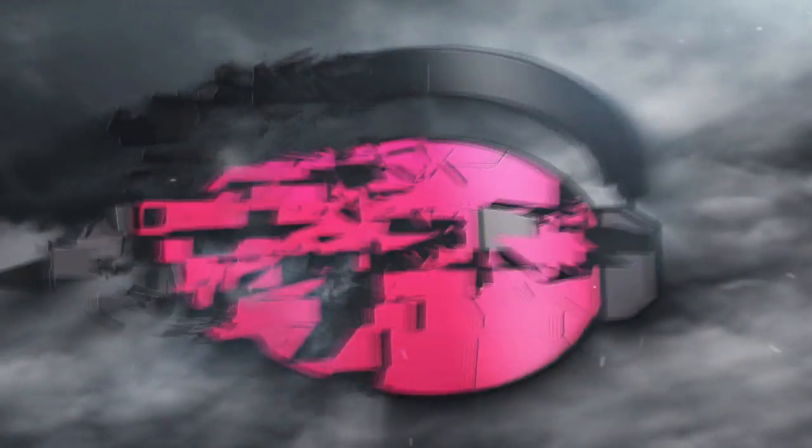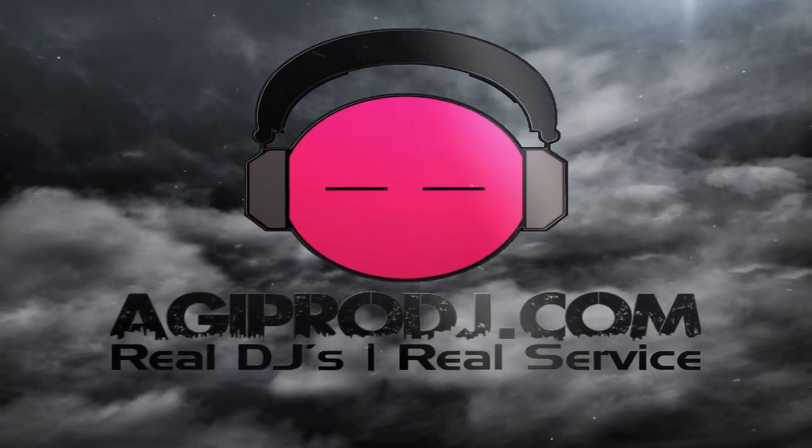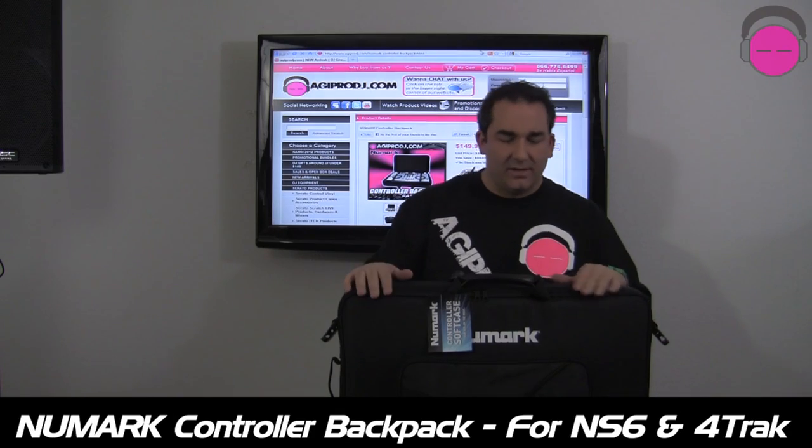The first to bring you the hottest DJ gear on the planet — we are agiprodj.com. Hey everybody, it's DJ Ty from agiprodj.com. Today we're taking a look at the Numark controller backpack. This bag backpack was designed to fit the NS6 and the 4-track. Let's go ahead and take a look.